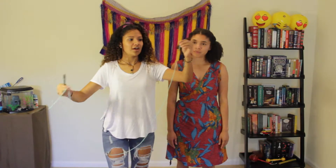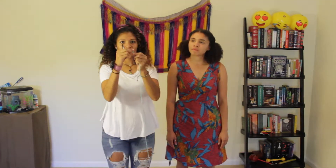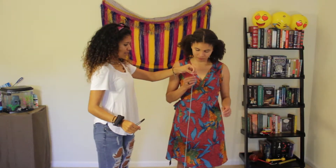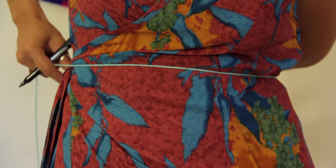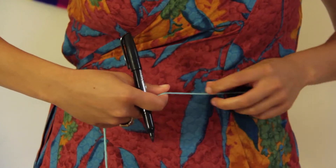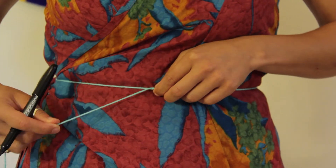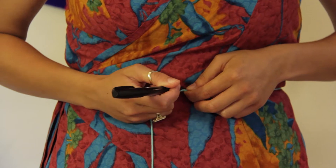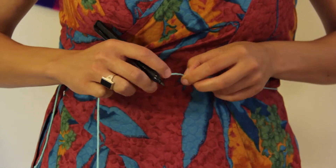First, take a long piece of string, and for your starting point, you're going to create a small knot. Then you would wrap the string around your waist — remember, your true waist is the smallest part of your body — and then Sam will mark where the string intersects with the knot.